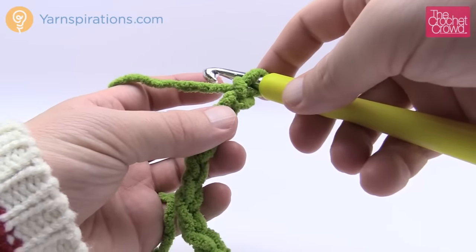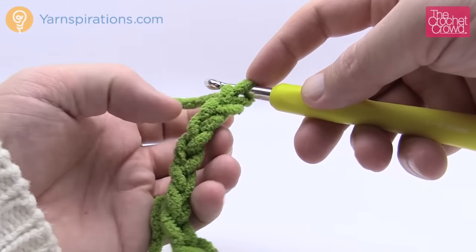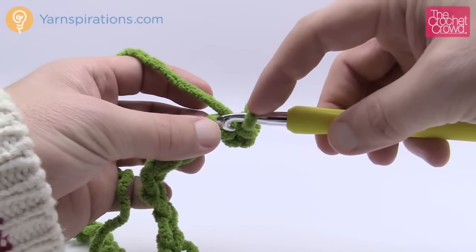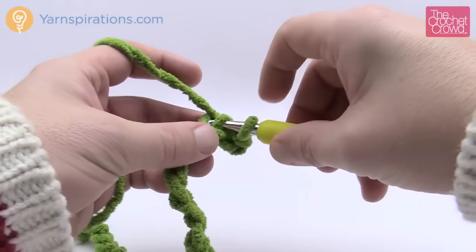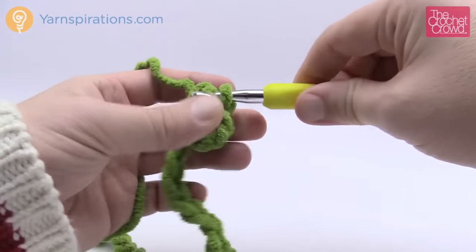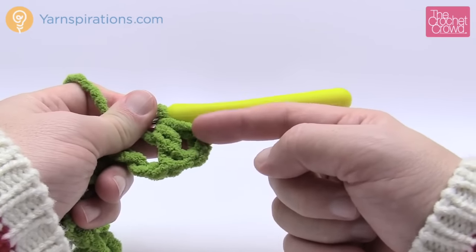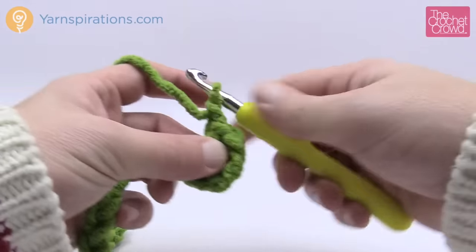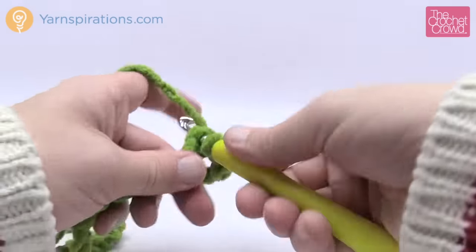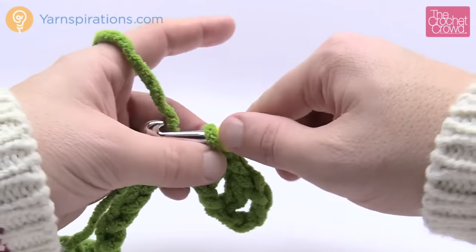For row one, we want to do one half double crochet in the fourth chain from the hook. Count back — don't count the one on the hook: 1, 2, 3, and 4. Turn it over and get the back hump only. Wrap the hook first to do a half double crochet, insert into the chain, pull through — you have three loops on your hook — yarn over and pull through all three. That first stitch, because you went four chains from the hook, counts as a half double crochet and a chain one. Now chain one, skip the next chain, and go to the second one over and half double crochet again. Continue that all the way across. The starting chain is always the most painful — just stick it out because once you get beyond it, it becomes easy.